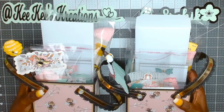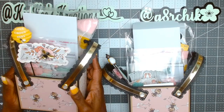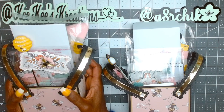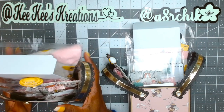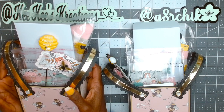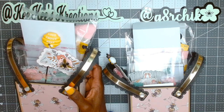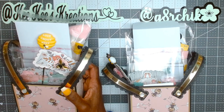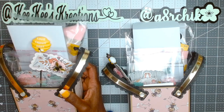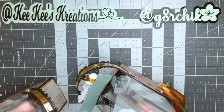We had to follow Alice's tutorial for the tote bag as far as the base, but she gave us free reign on handles. I decided to use the Scrap Diva Designs purse straps bundle for my handles. Let me just set one aside.